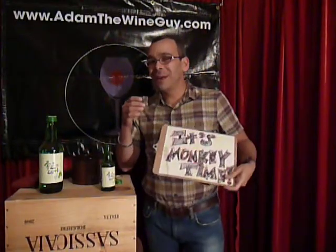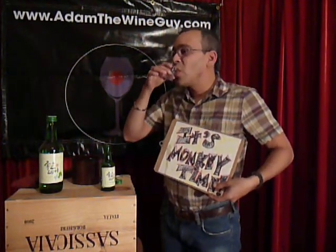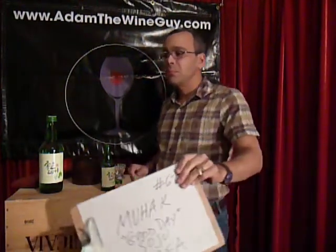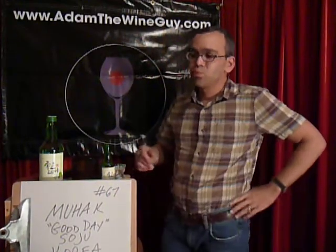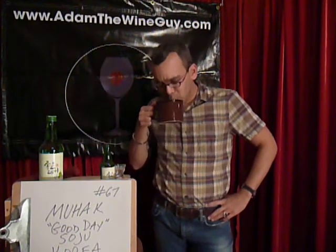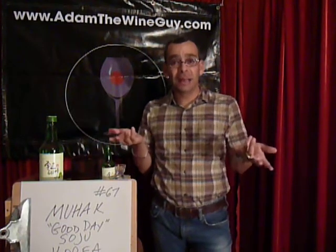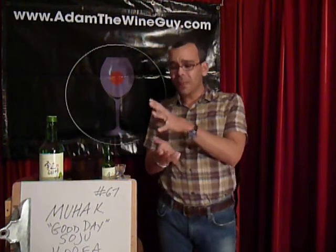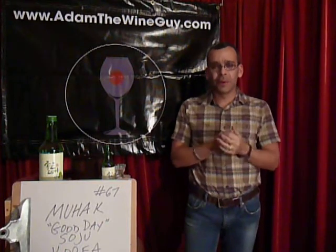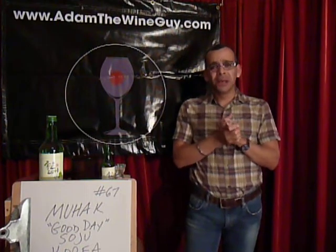So on the count of three — on a one and a two and a three — it's time for monkey time! You know, it's palatable at that height of alcohol. It's made with fermented rice, which is what we've got going on here, so it does go through a fermentation process. And it's just delicious — really, real clean.